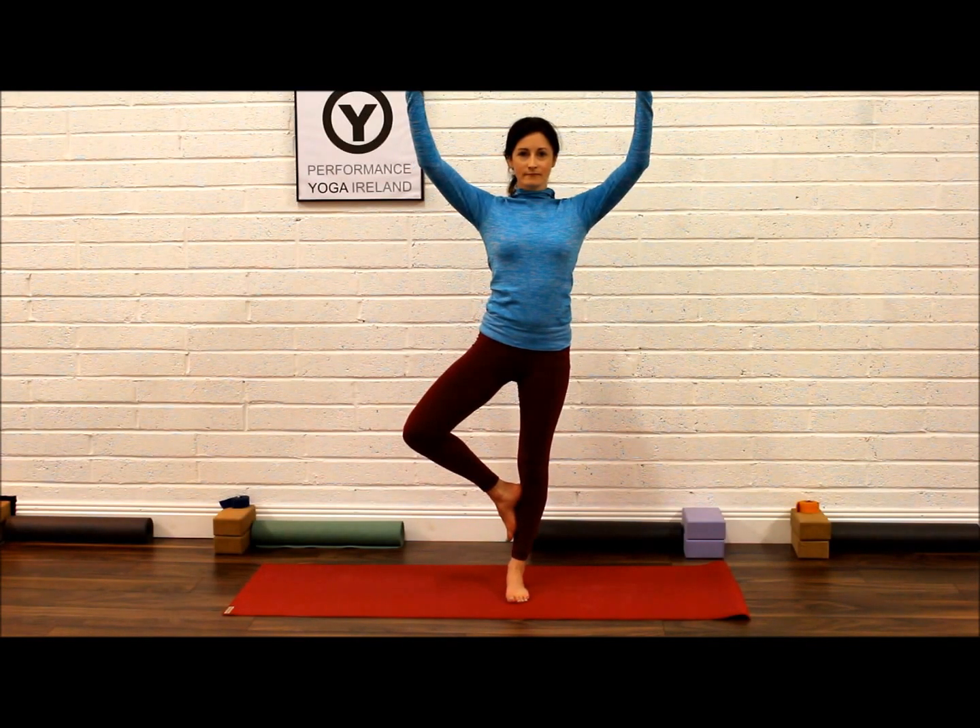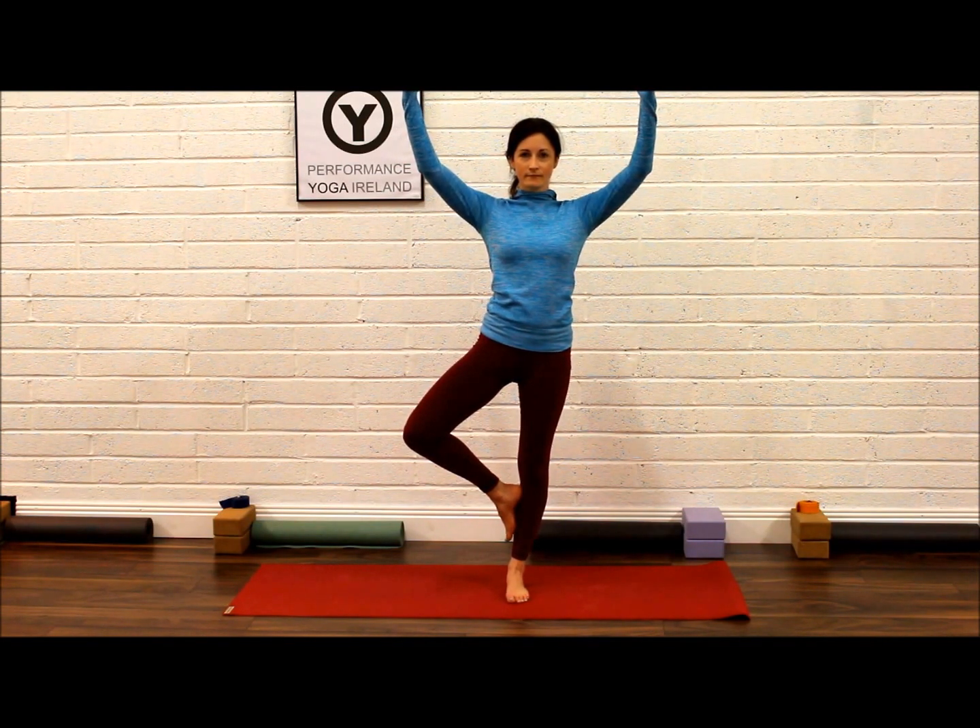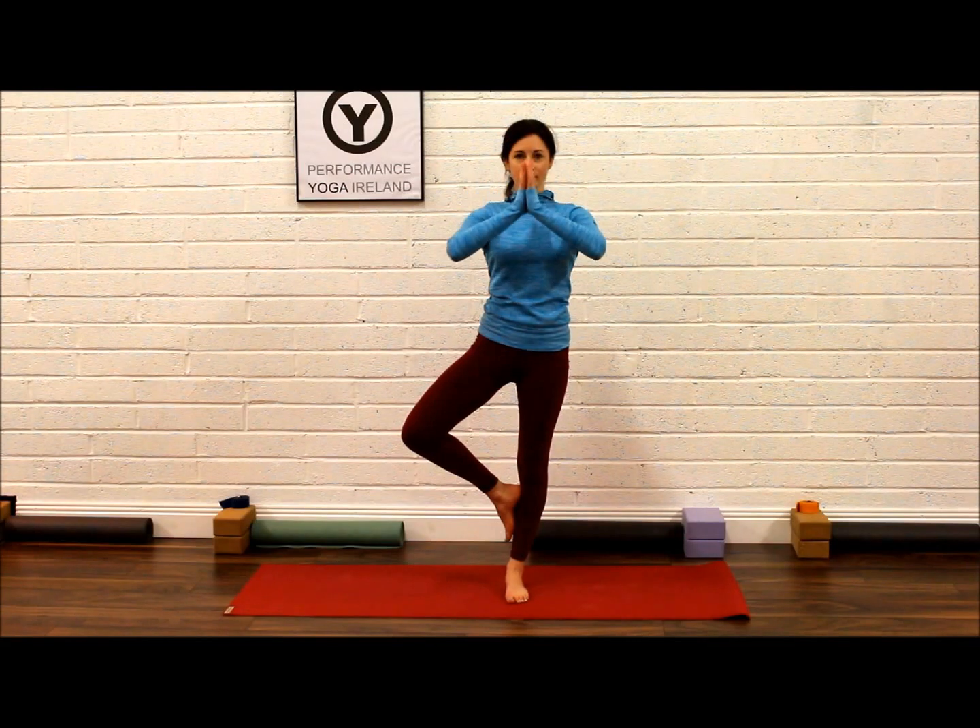Stay focused on something that isn't moving and continue to lengthen your body as much as you can in this pose. Relax the toe muscles, the throat and the face, and enjoy.